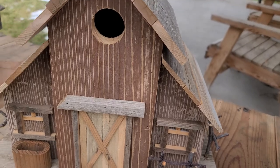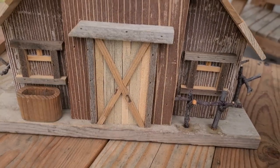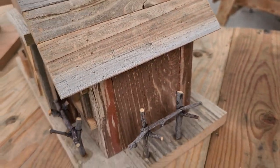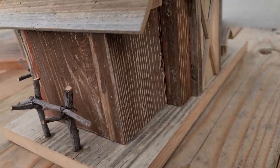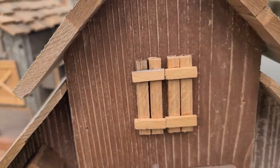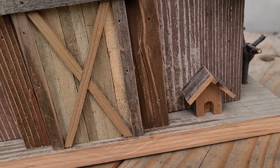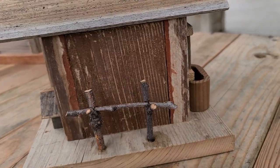This is just one of my barns — I've made these before. I have a hitching post on the side. On the back I have a birdhouse and a doghouse. On this side I have another hitching post.